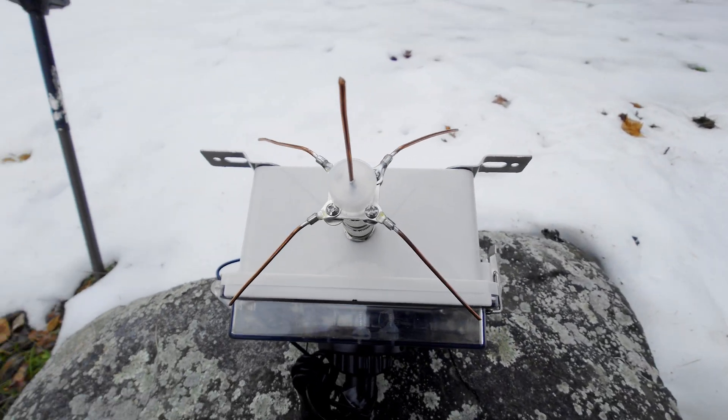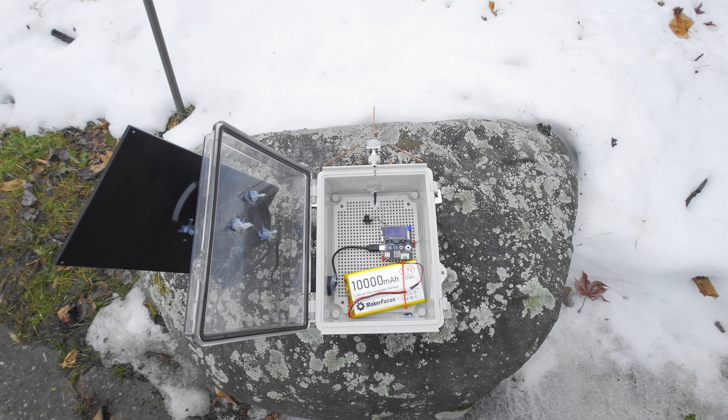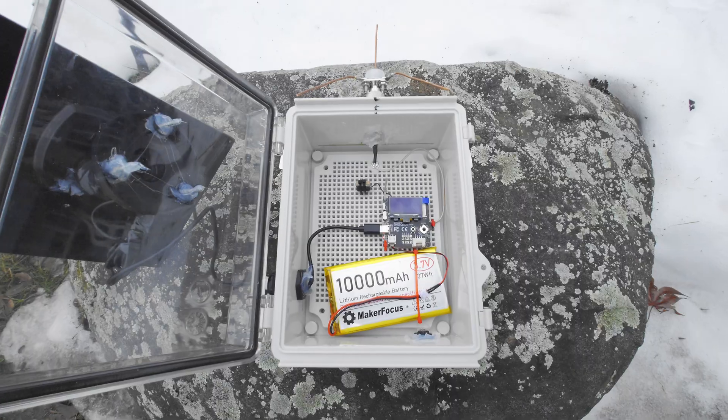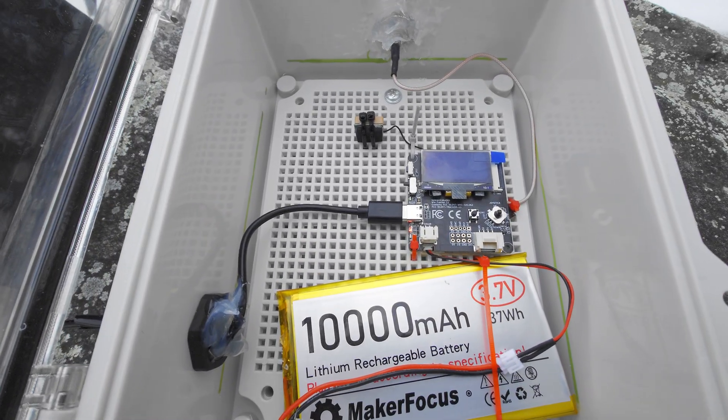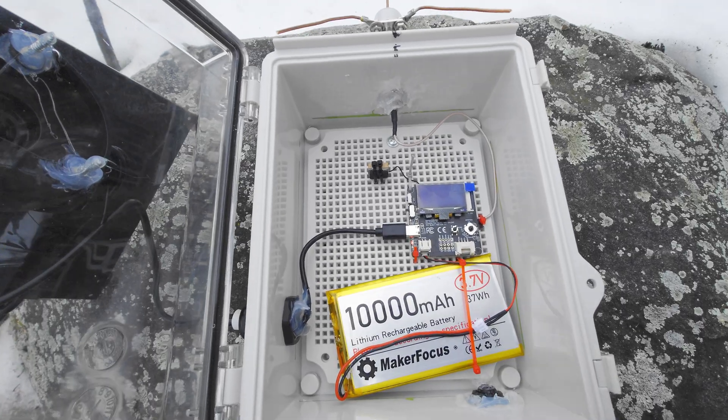Hello and welcome. Today I want to show you a Meshtastic solar node that I built and go over some of the things that I did to it, and maybe give you an idea of how to build your own node.